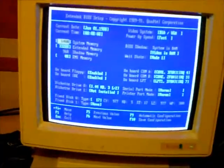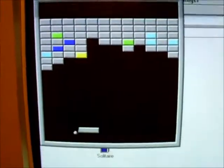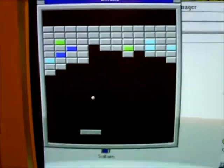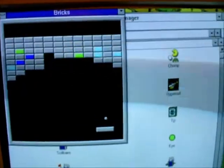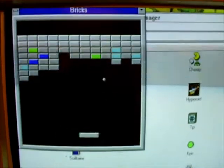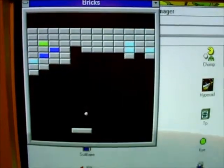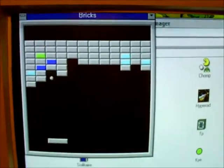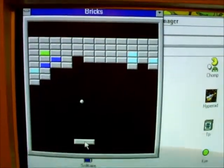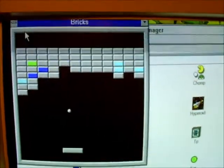Thanks for watching. So while I've got this running, I thought I'd show you a few of the little games Windows 3.1 has on my Mega PC. This came with Windows 3.1 — so this is Brick. As you can see, it's a pretty slow breakout clone, quite fun I suppose for whiling away the time.